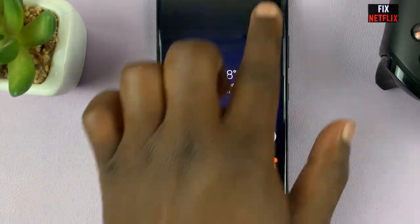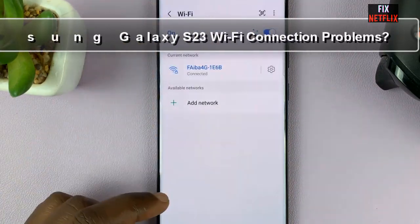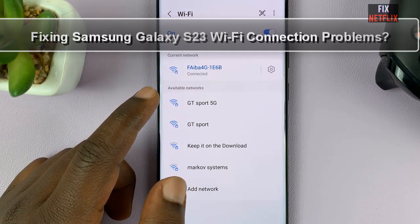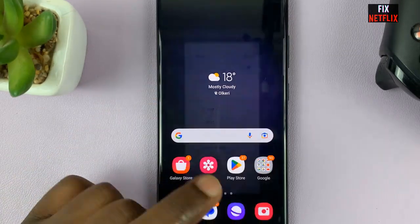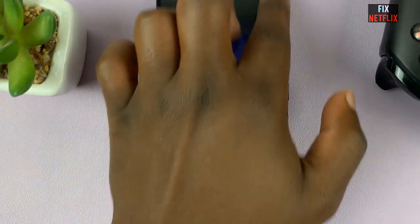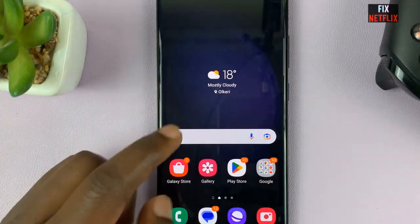Welcome back to our channel. Today we are diving into a common issue faced by Samsung Galaxy S23 users: Wi-Fi connection problems. If you are struggling to connect your S23 to Wi-Fi or experiencing frequent disconnections, you have come to the right place. In this video we will guide you through some effective troubleshooting steps to fix your Wi-Fi connection problems.